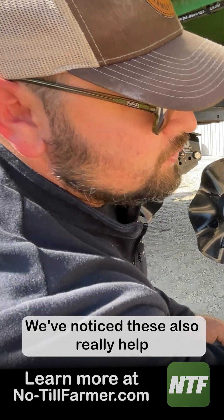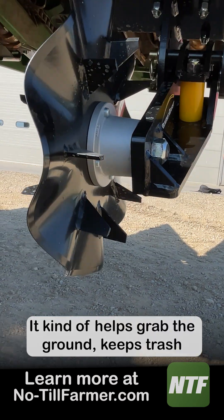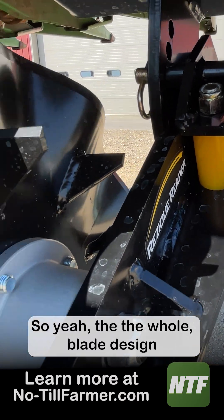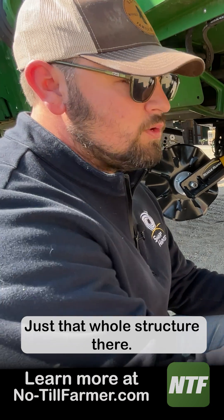We've noticed these also really help with flowing trash as well. It kind of helps grab the ground and keeps trash flowing within the arm there. The whole blade design really does make the product — that whole structure there.